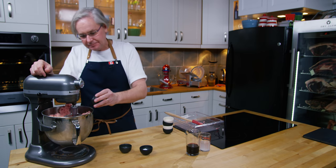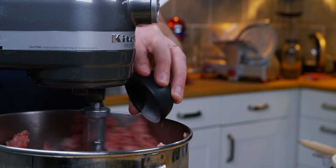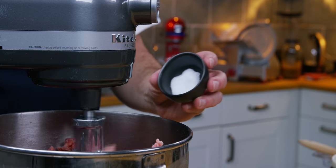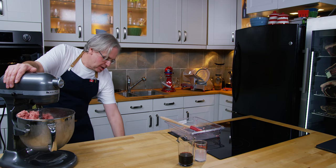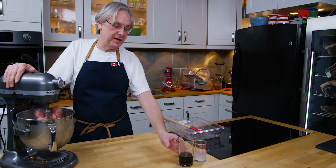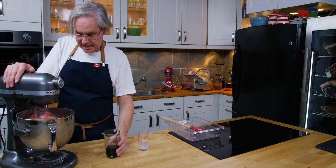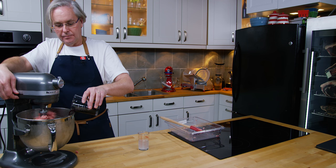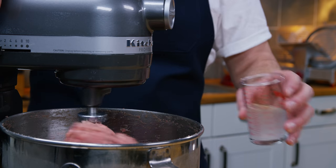Next in is salt — for flavoring, but also for curing the meat. Then dextrose, which is a simple sugar. It won't make it sweet, but it will feed the bacteria during fermentation. Then this is cure number two, also called Prague powder number two, which is there for safety — it inhibits the growth of bad bacteria. A lot of people say it's not strictly necessary, but at this stage in my journey I think it's a necessity. Next in is some red wine — be careful it doesn't slop everywhere.